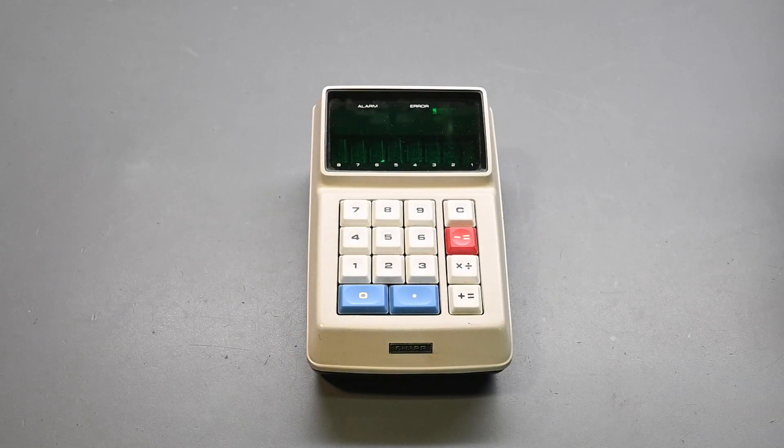Hi everyone, and welcome to Eric's Electronics Workbench. Today I have the Sharp EL8 Vintage Handheld Calculator. This is one of the earliest mass-produced handheld calculators, and it was Sharp's first handheld calculator that they introduced to the market.